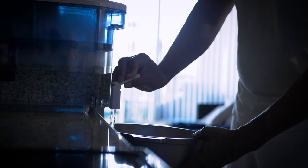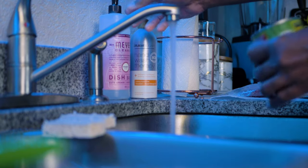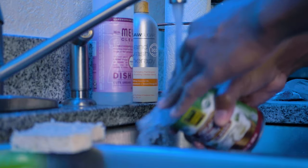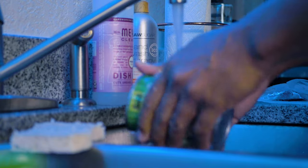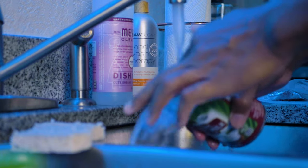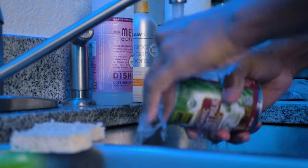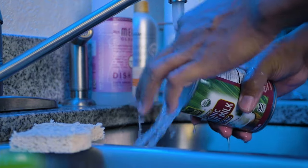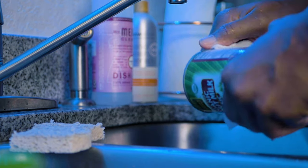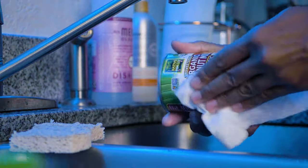Also don't forget to rinse off your canned products. You do not know what is crawling on your cans before you purchase them at the store. Every product sits in a warehouse for days or weeks and you don't know if there are rats or roaches crawling on your stuff. I'm just being honest — rinse off your products, your family will thank you later.